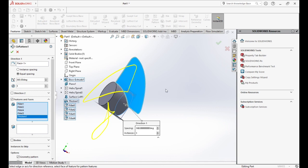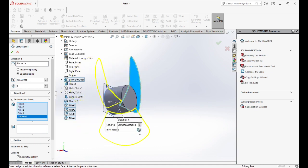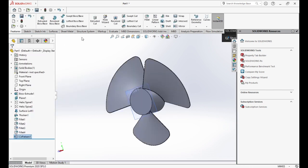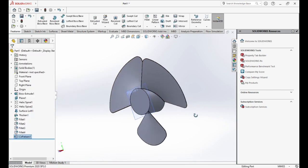We changed the degree to 360°, put equal spacing, and chose the fillet, thickness, and feature. Now we'll press OK. Our fan is ready.